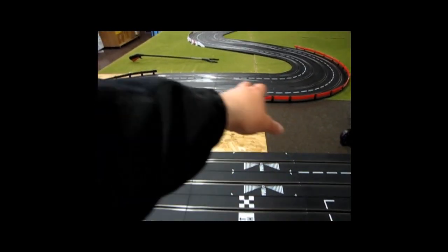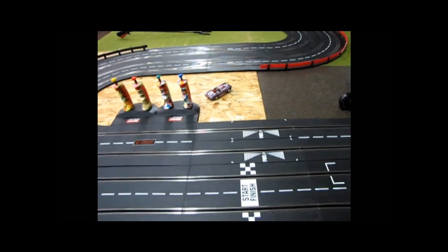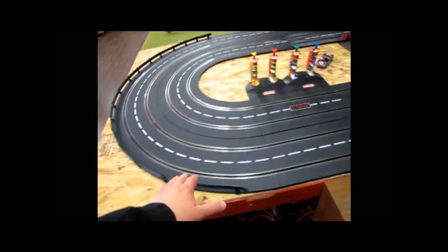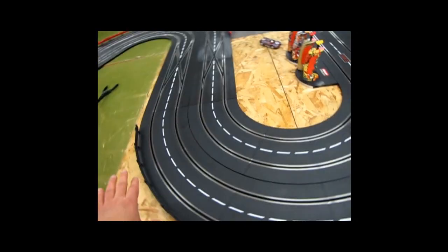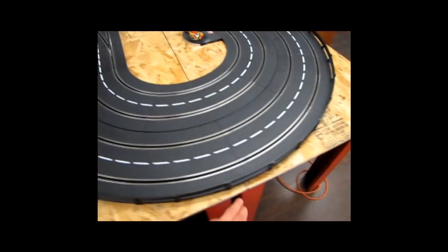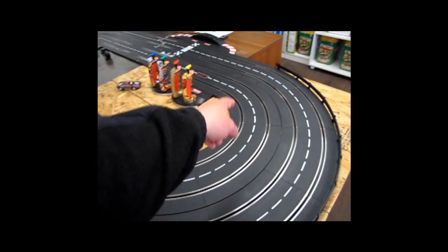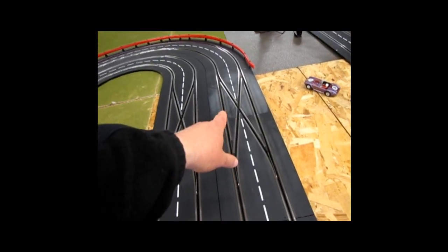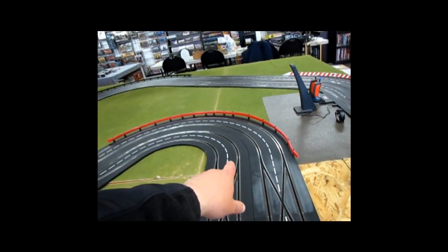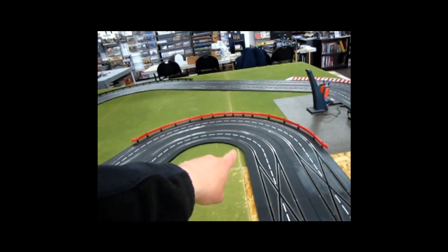I've got my wood 4x4 table right there. We start at the start/finish at the beginning of the 4x4, then one straight, and then a 180-degree curve which touches the edge of our wood table — that is three 1-60s. Then we've got two straights.